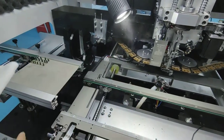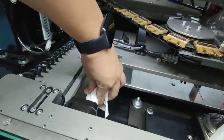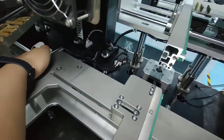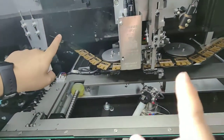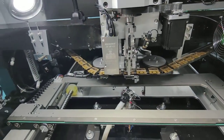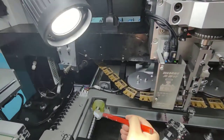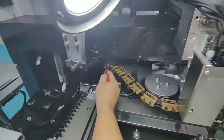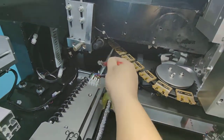We clean rail number one, number two — both screws — and number three. We clean from the beginning to the end. Then we put the grease onto the rail like this, from the beginning to the end.